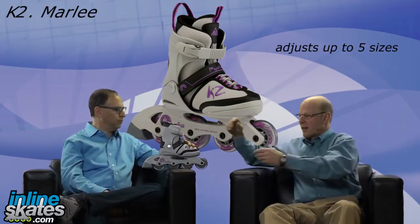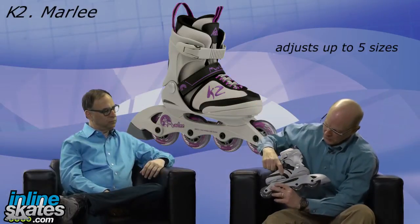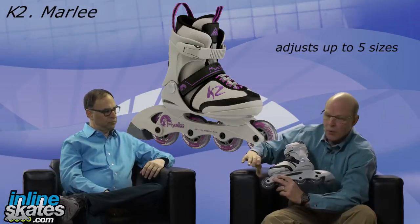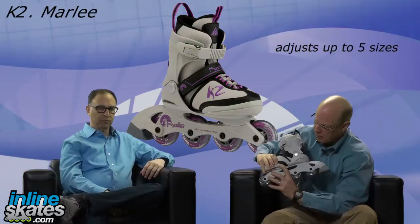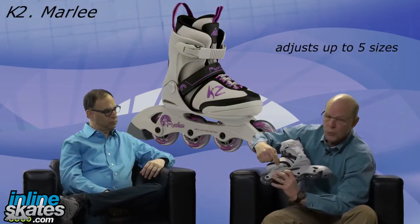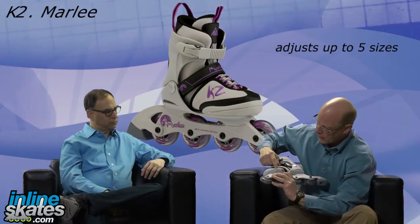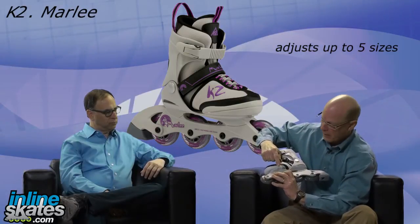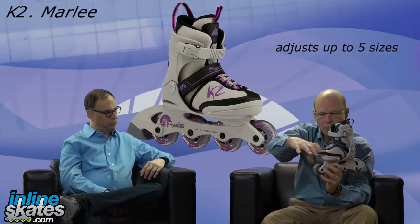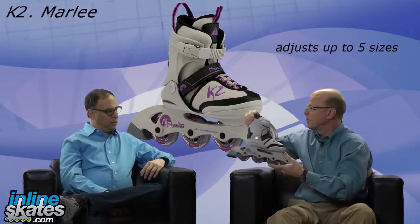Well, actually, here I can show you on the boot. On the inside of the boot, you can see there's a little gray button. That button actuates the toe of the boot, and when you press it, you can slide the toe forward up to five sizes. There's also a gauge right here where you can see the different sizes — this one runs from one to five. By having the toe of the boot separate, you're able to adjust it out or back to accommodate a growing foot.